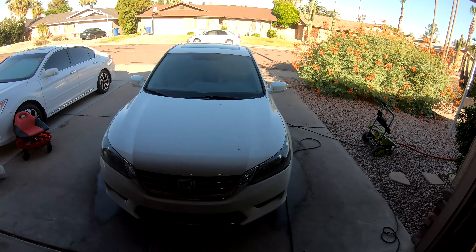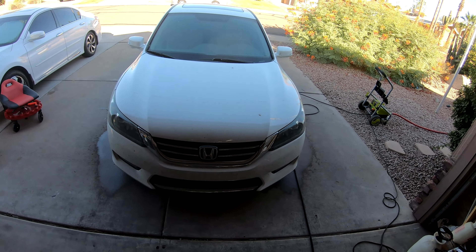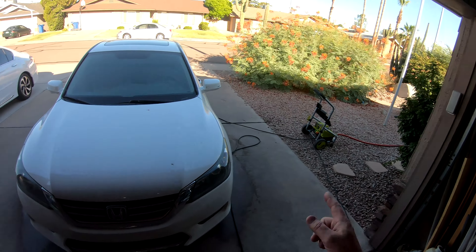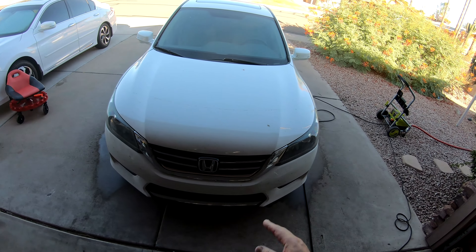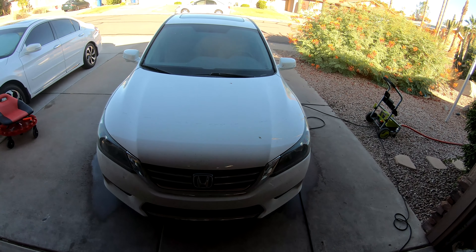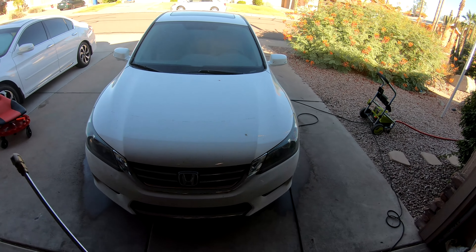First I cleaned the rims. We've got bugs on both side mirrors and a lot on the front. I'm going to take my 20-30 PSI pressure washer — I'm not going to go too crazy with it because I just want to loosen things up, and then I'll show you how the foam works.